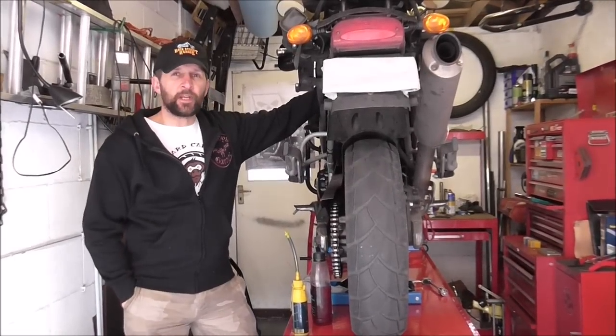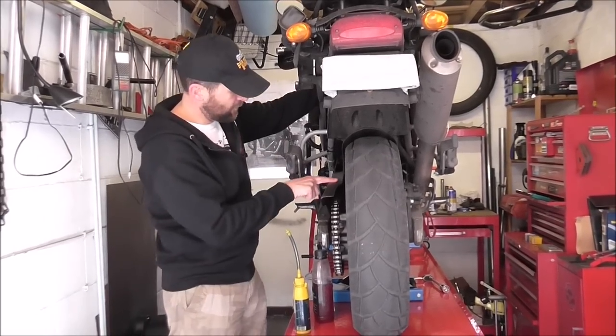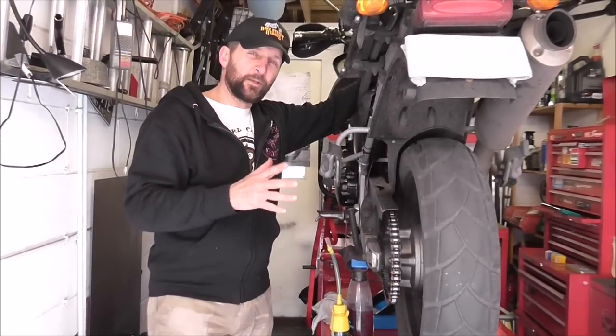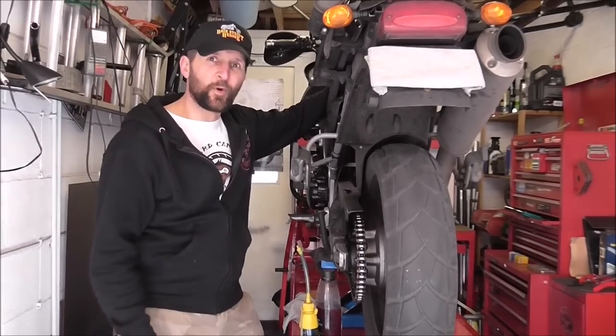It's the worst possible time of year — the weather's at its filthiest. We need to make a little change to the setup of the bike to make things last a bit longer. Let me show you what we're doing. Welcome back.